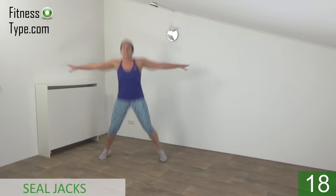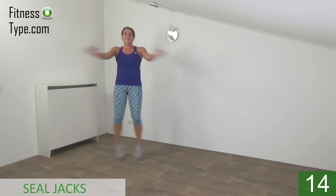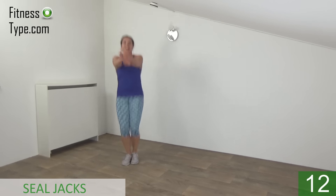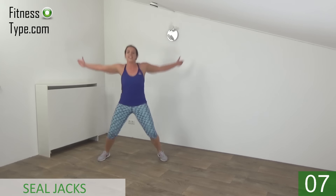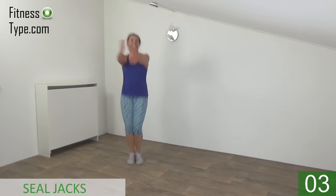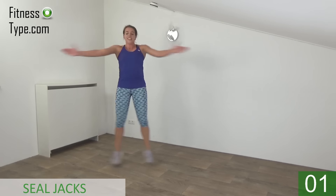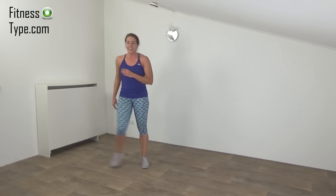Arms up and in. Jump out and in — arms in and out. Keep your arms at shoulder height. Squeeze your abs. And the last one. And that's it. Active rest — keep moving, don't stand still.